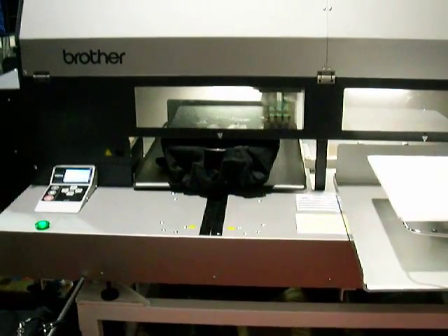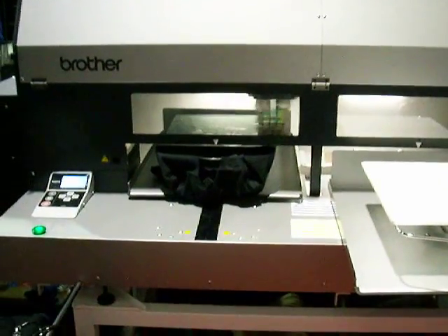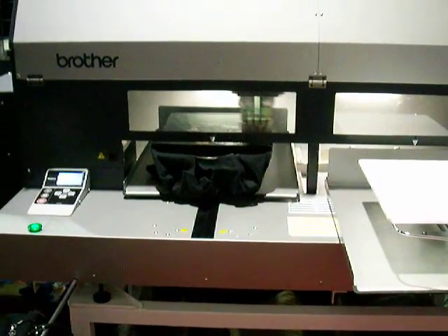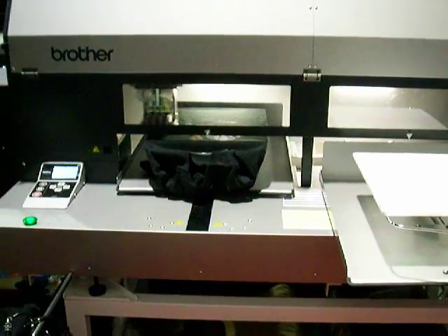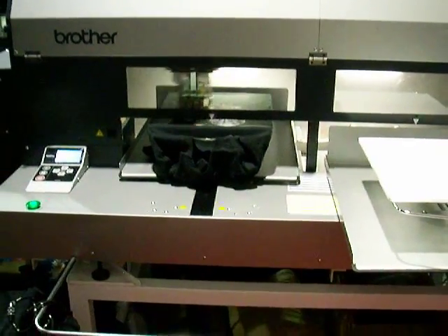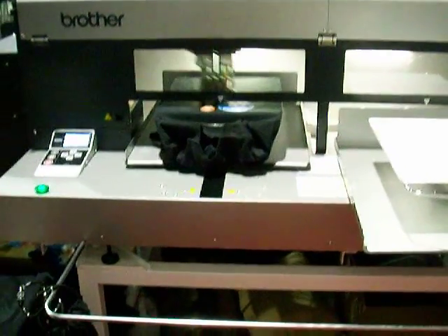Hover press — have we tested the hover press? Which is something that Stahl's Hotronix has. It hovers over the garment and then the second pressure stops so much buildup and tries to re-cure the heat. We haven't tested it yet.